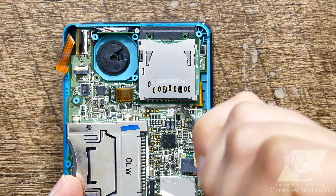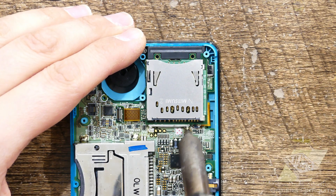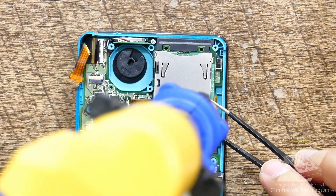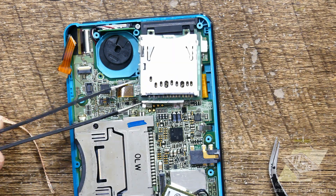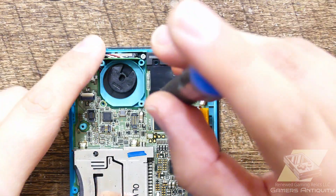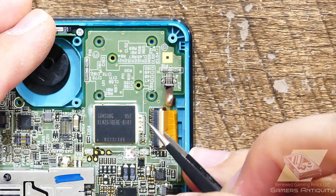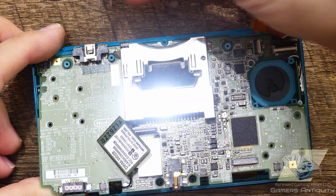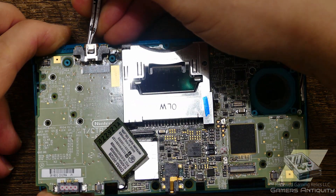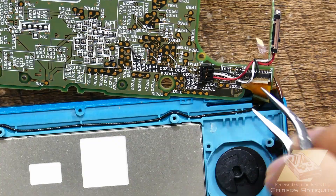Take your time when desoldering the SD card slot. As you lift the motherboard, know that there is a little adhesive on the power port, so lift with a little pressure there as you lift the board and get rid of it once you've freed it.